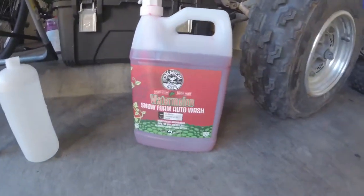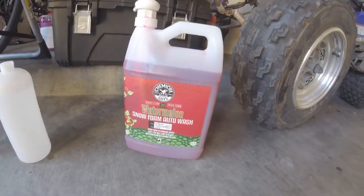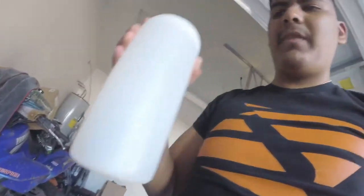You guys can pick it up at Walmart — I believe it was $15 for the bottle. What I would also recommend is the Snow Foam from Chemical Guys. I got this one-gallon foam for about $30, so it was pretty good. First I'm gonna go ahead and show you guys the foaming action with this foam cannon that I got from Amazon for about $16. I've had it for over a year — the foam is okay but nothing special. We're gonna use about two to three ounces inside the foam cannon and show you guys how that works.